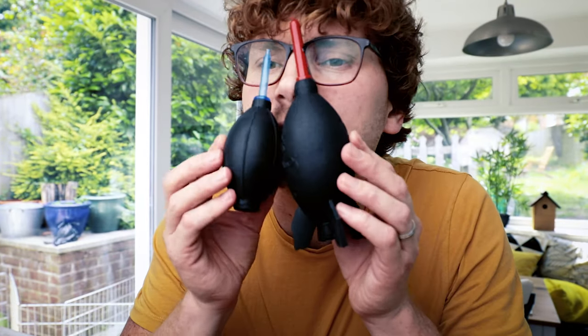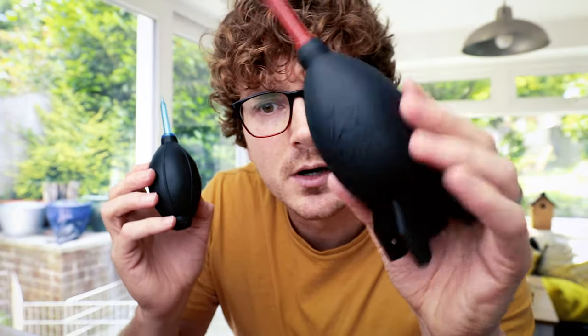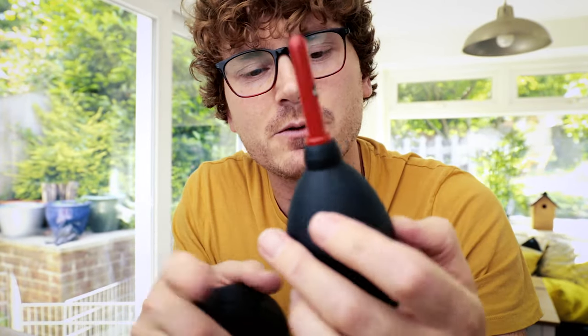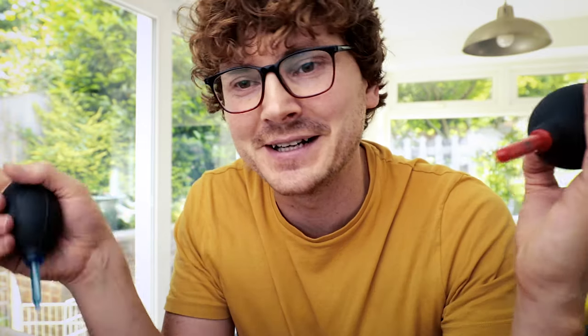The size is the first thing you'll notice. There's a lot more blow with the Giottos. Let's call it the Pro and the Joe. The Pro has got a much bigger vessel to contain all the air — it sucks it in from the rear and pumps it out from the nozzle.